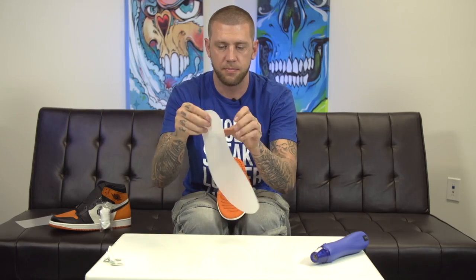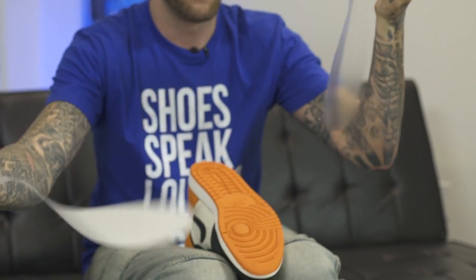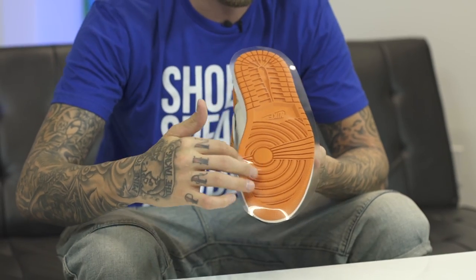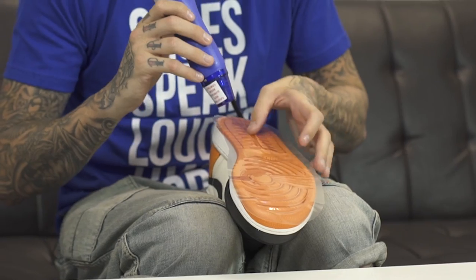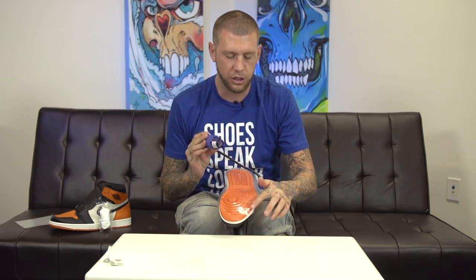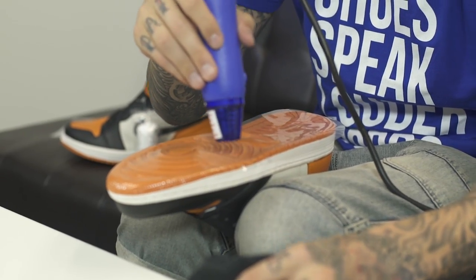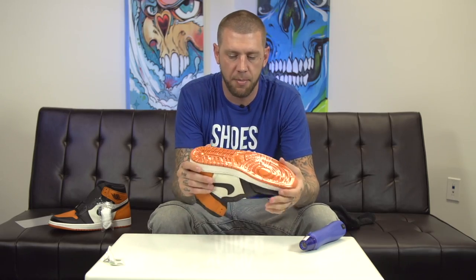Next step: peel back the backing and then position it over the shoe. Now this doesn't mean that it's applied yet — we need to use the heat gun to apply it, but it's in place on the shoe. Next, with a heat gun or a hairdryer (heat gun is preferred), start beginning to apply heat, working the soul shield and working out the air bubbles from the middle going out.